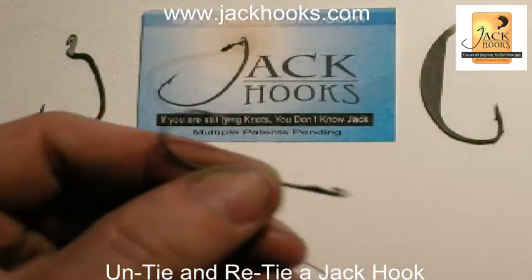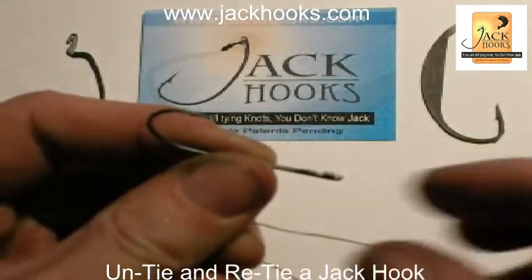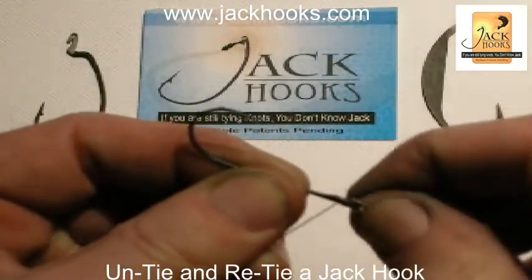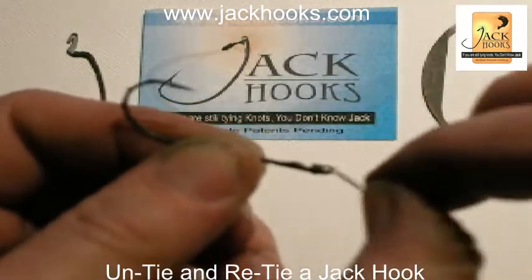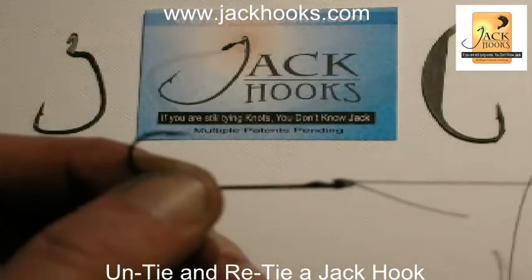Now to tie a jack hook, you hold it so, get your tail end of your line, put it into this little notch right here, wrap twice, pull towards the end of the hook, snug up your main line, snap it off of the top ring — your tail follows. There you go, it's tied right back. Jack hooks.